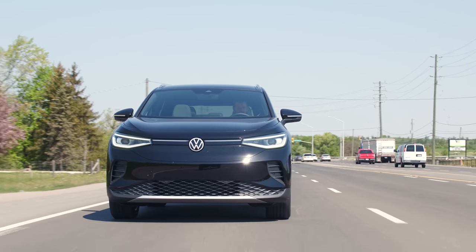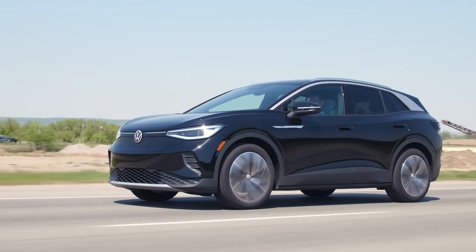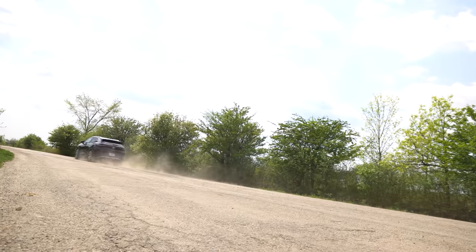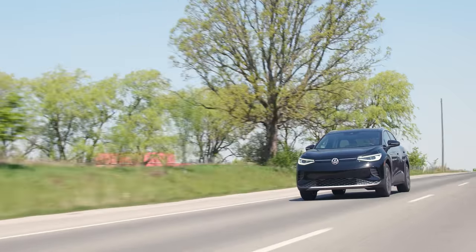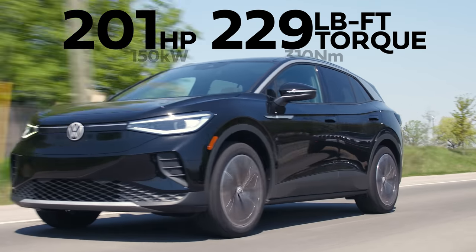Why does it start beeping? So what do you want — the Volkswagen ID.4 without launch control is not really that fast. 201 horsepower, 229 pound-feet of torque from one electric motor powered by an 82 kilowatt-hour battery. Just gonna floor it while driving — nothing spectacular, but it's like good solid power delivery for scooting around. It's an electric car so it's still instant, and this is the rear-wheel drive version. Range is up to 400 kilometers.